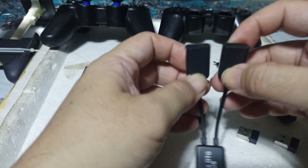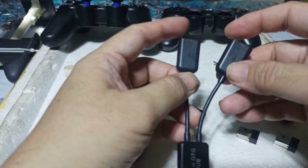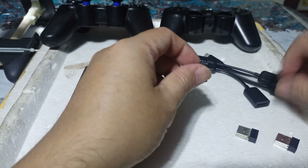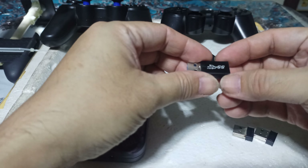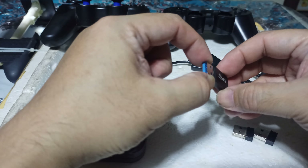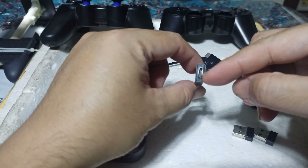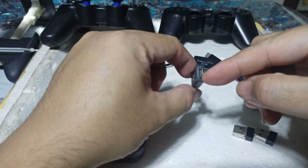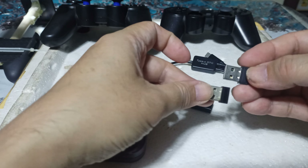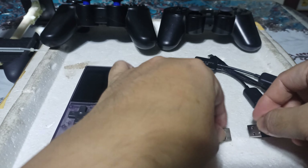I also have here an adapter which has a male USB and a female Type-C. And then I have two dongles, one for each controller. So I will set up very fast and show you how I did it.